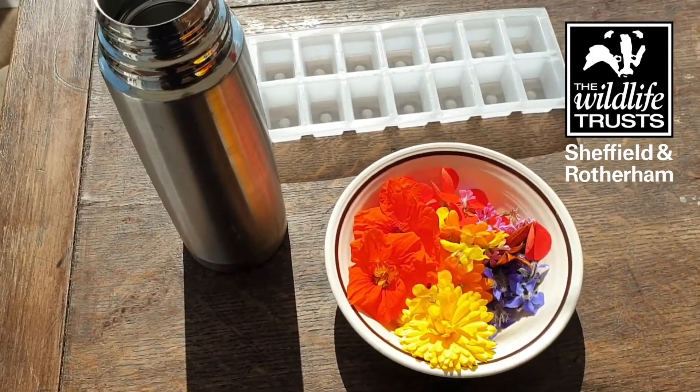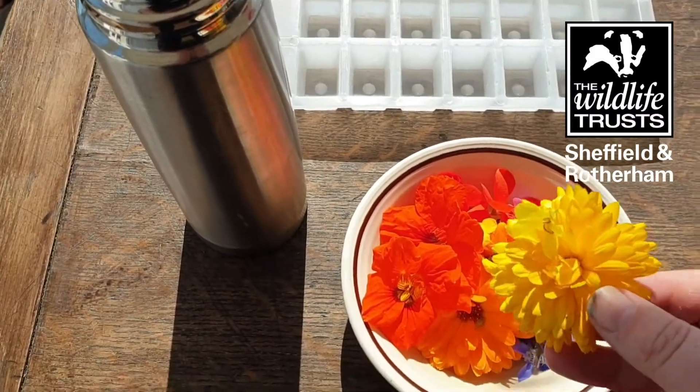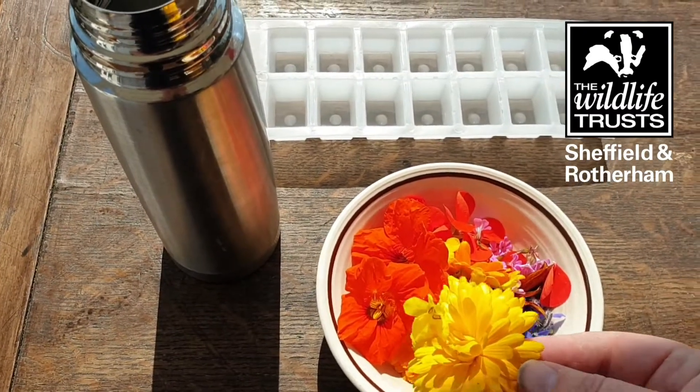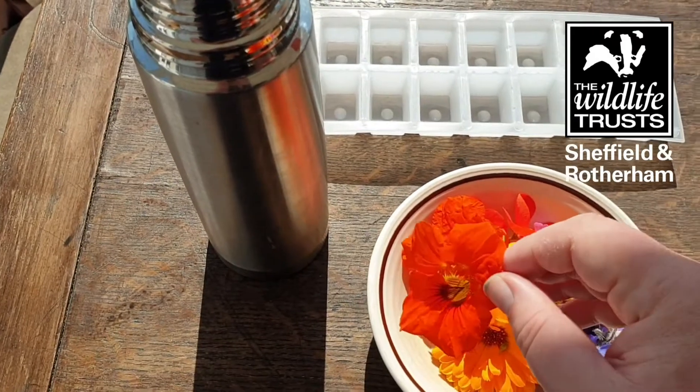I've got some here which are classic edible flowers which you can't go wrong with. So we've got calendulas, which are a staple for Wild at Heart — we use these in all sorts of activities. And nasturtiums, which are a very pungent flower.